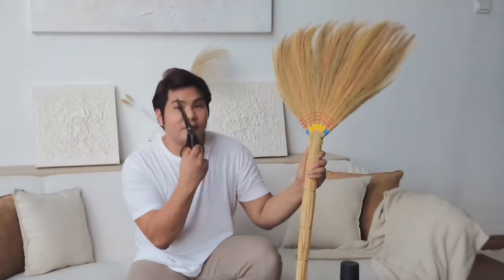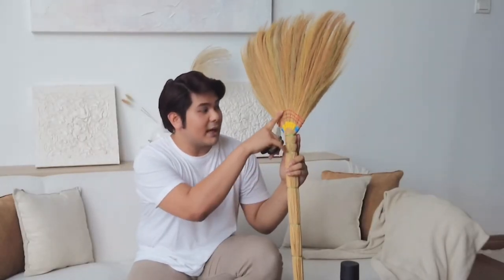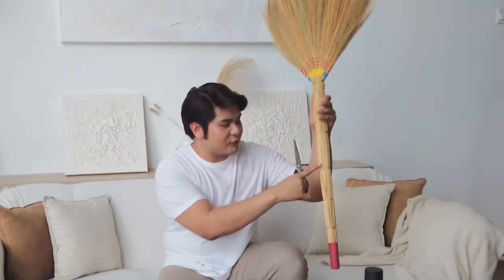Let's start! So first we need to take our scissors and cut all these threads right over here. At the end part they use a nail, so that one is a bit hard to take off, but you can just cut the plastic off — it's a very soft plastic. Let's start with the cutting.